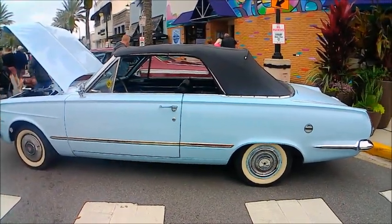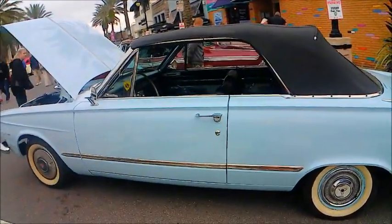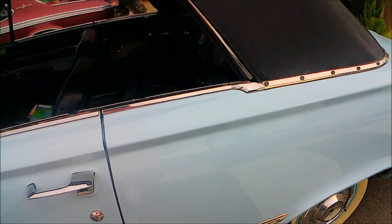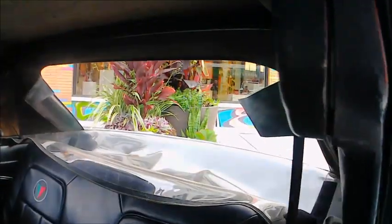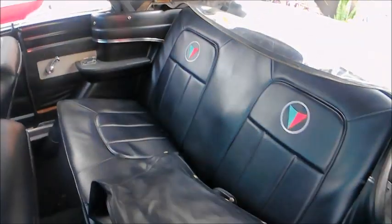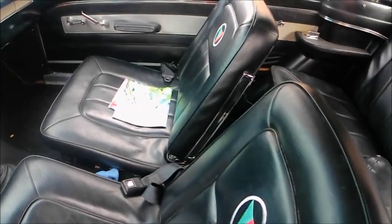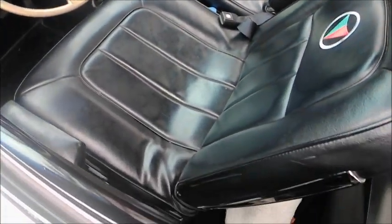This is a very nice 1964 Valiant Signet convertible. Very nice light blue color, wide white walls, and charcoal interior, and surprisingly a four-speed manual on the floor.